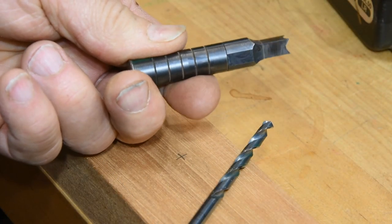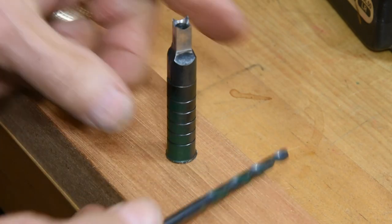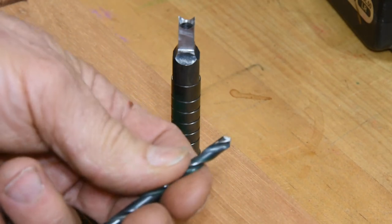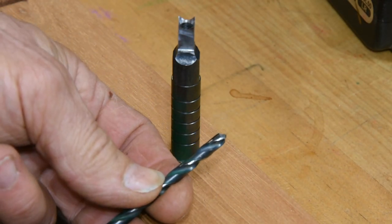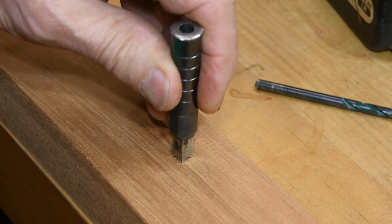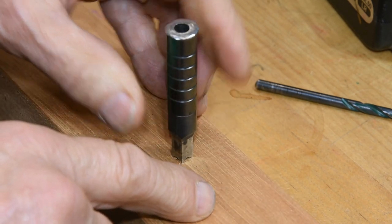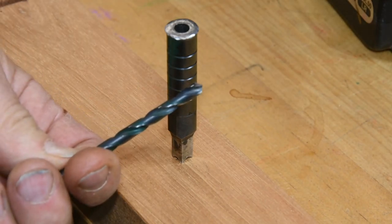The bit used with the punch is 3/64ths under the given size. So this is a quarter-inch punch, using a 13/64ths bit. This is a twist bit — you don't need to use a brad point here. This gets buried into the wood to the point where it captures the perimeter, so there's no chance of tear-out. A twist bit is just fine.